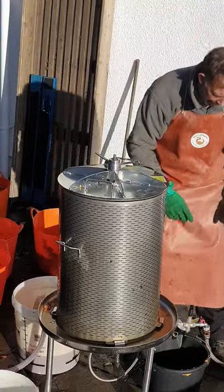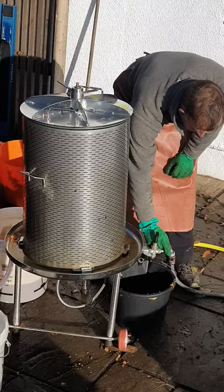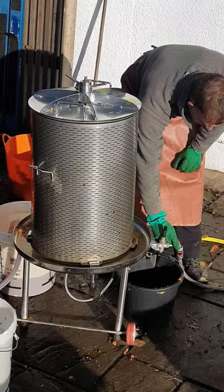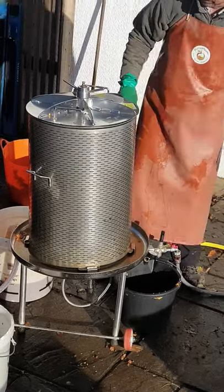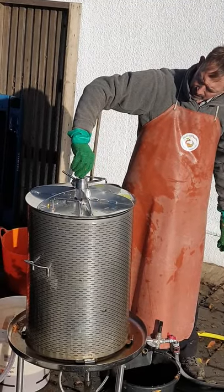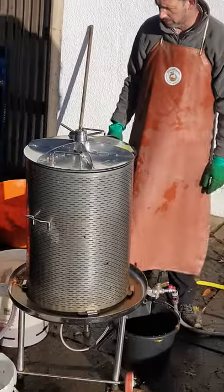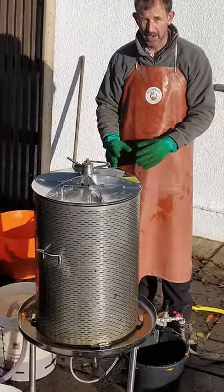Then I turn the water pressure on to about half, and that takes about 20 minutes to do a complete pressing. It doesn't need to be any more than half pressure. Loosen this valve to make sure the juice is coming out and there's no air in the platter. Then you can just leave it for the next 20 minutes or so to press out all the juice.